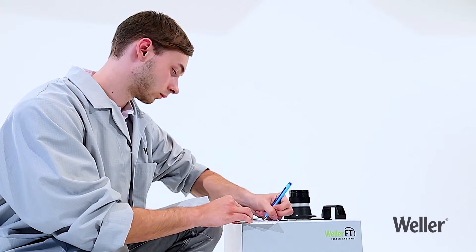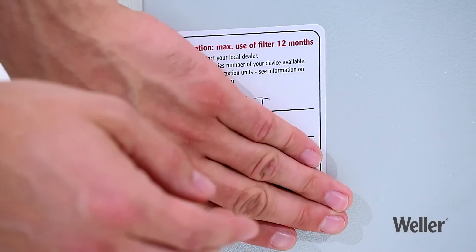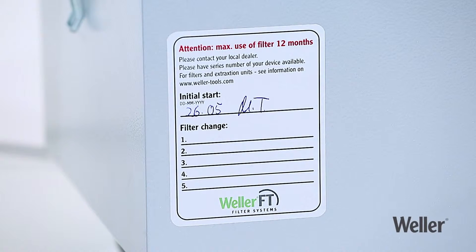You can write the date on the sticker provided every time you replace the filter. This enables you to keep track of your system's overall condition. Make sure you record these dates. The filter as a whole should not be used for more than 12 months, even if the fine dust filter has been replaced during this time. This will ensure that the air in your working environment is clean and that your workplace is as safe as possible.